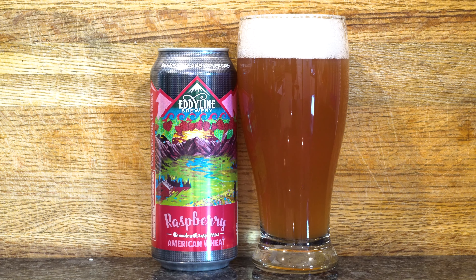Today we're gonna go down the line and revive this beer in a revival type sense, because we've tried it before but never with raspberries. We've got an Eddie Line beer that'll blow you away. It is a raspberry American wheat — it's an ale, it's a wheat, it's a raspberry American wheat.